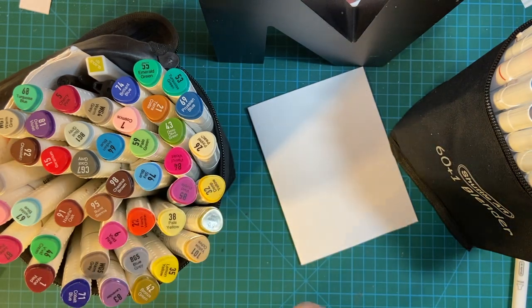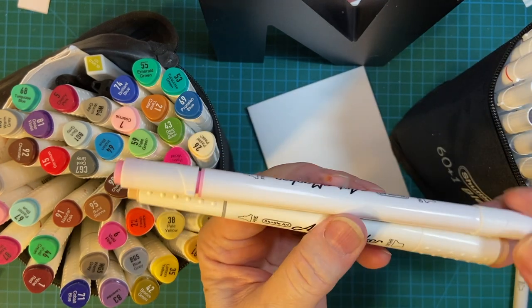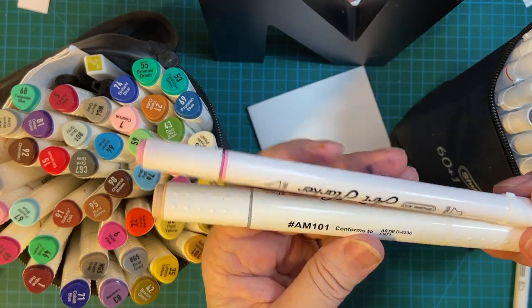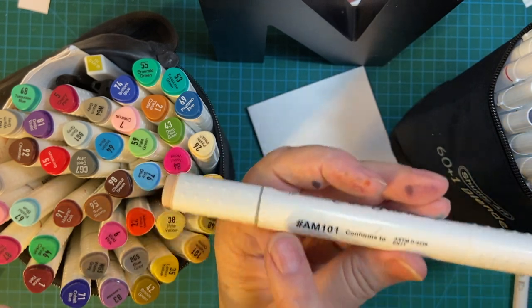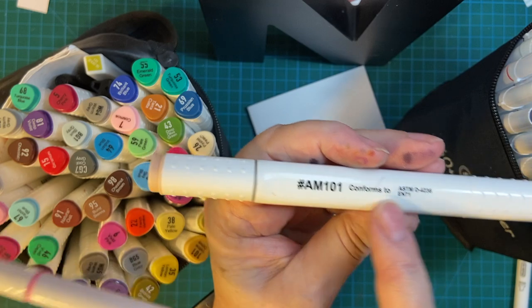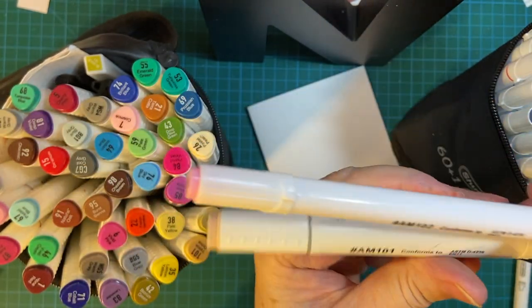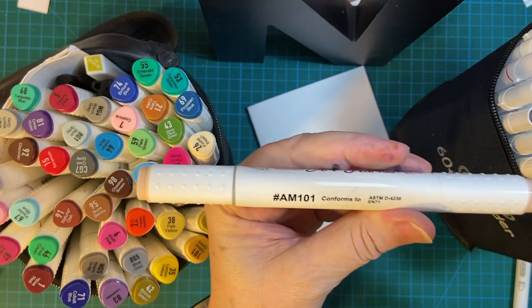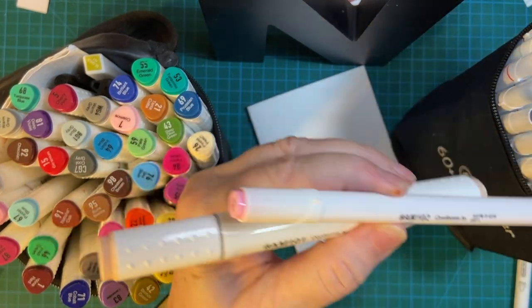As you can see, the new ones are bigger — almost twice the circumference, I would say — and they also have a big end and a smaller end. I'm not sure exactly what nib sizes they conform to, to be honest.